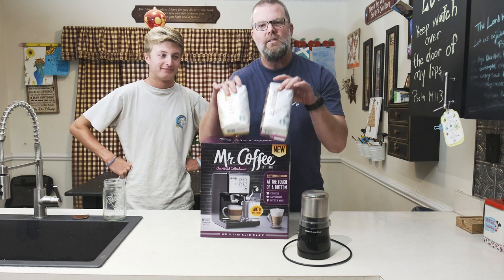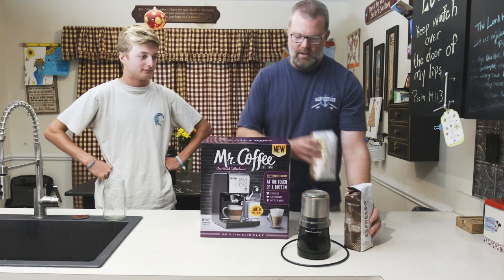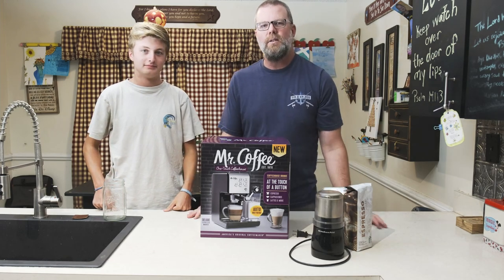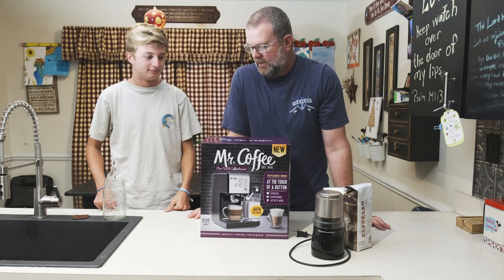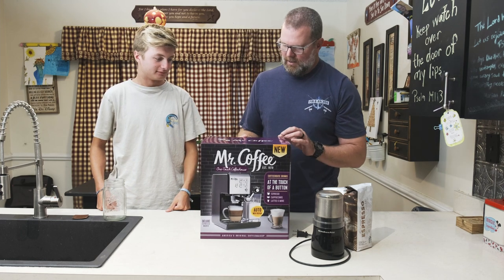We've got blonde beans and dark beans — I like the blonde. We already had a grinder. Full disclosure, I've made espresso in the past with various machines. This will be the first time trying this one. I already took it out of the Amazon box.